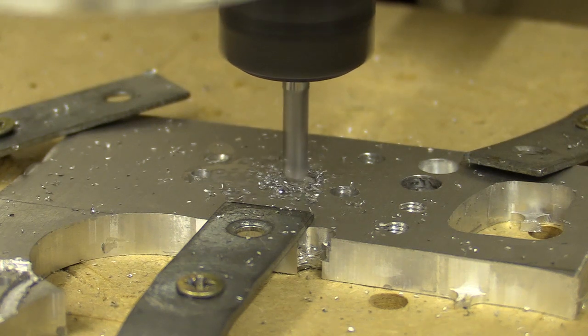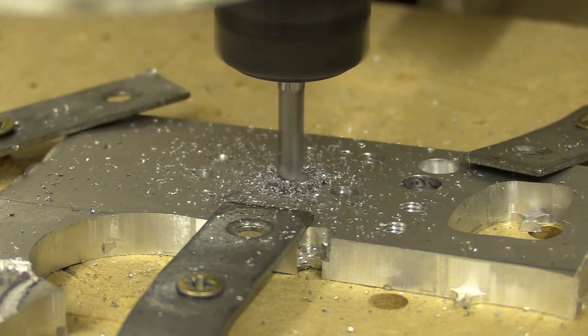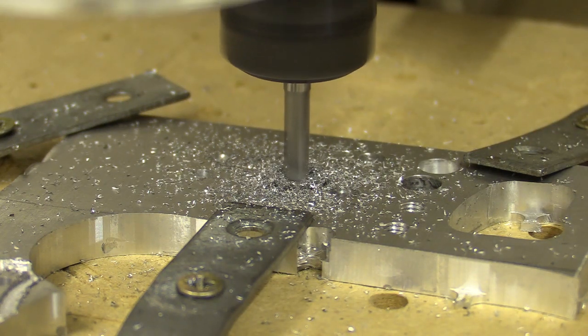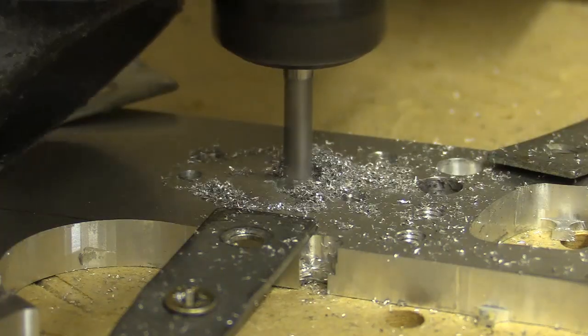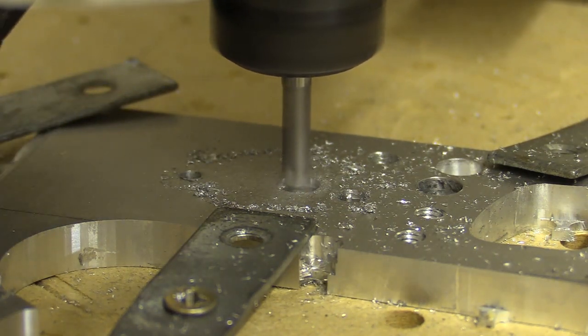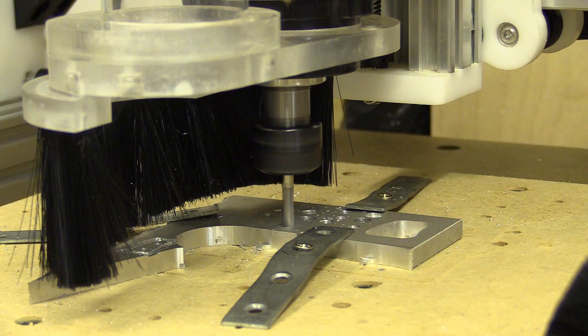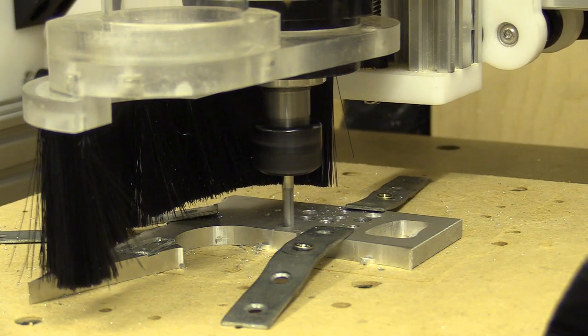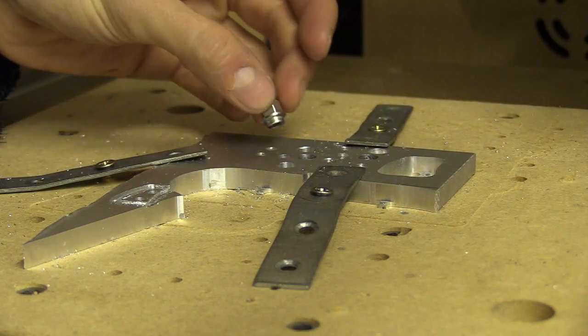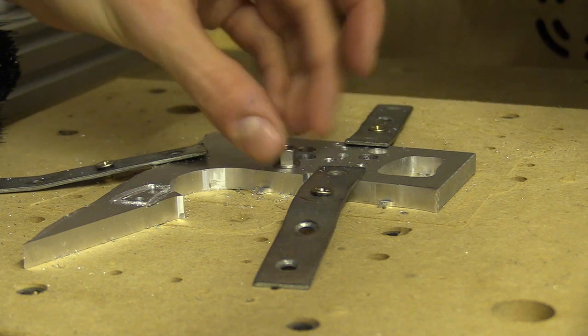I also tried creating a hole with two separate toolpaths where the first area cleared an opening using ramping, and then a second toolpath cut along the inside of the vector. What I noticed was while the second toolpath was cutting I could hear it catching more aluminium at the front of the hole, closer to the camera. A combination of factors had resulted in some deflection during the first pass as the bit was removing a lot more material, which in the second pass the bit was able to reach.